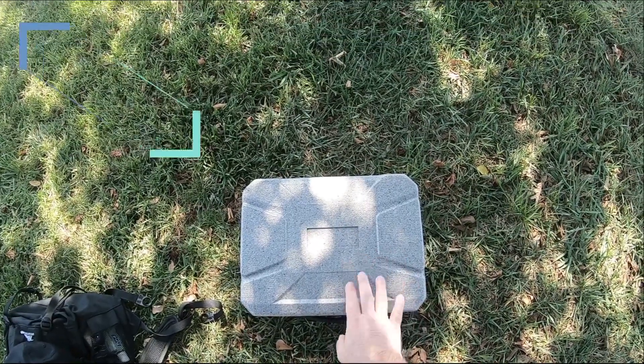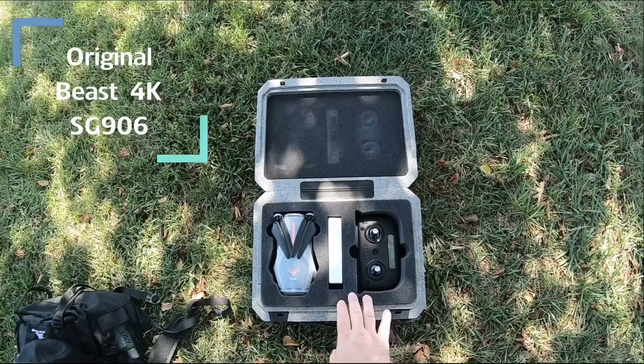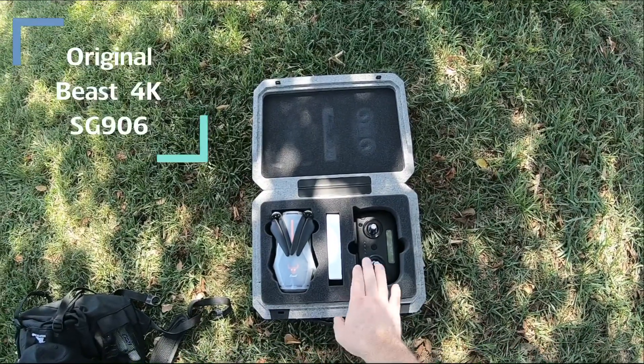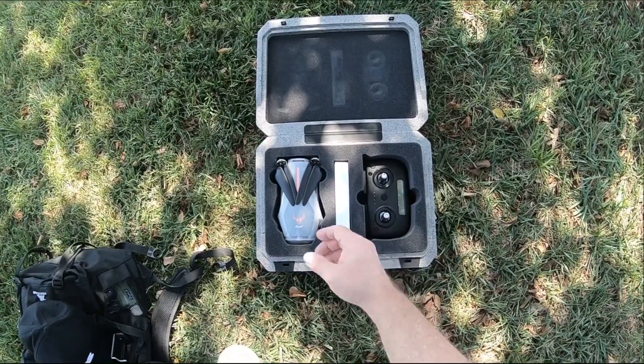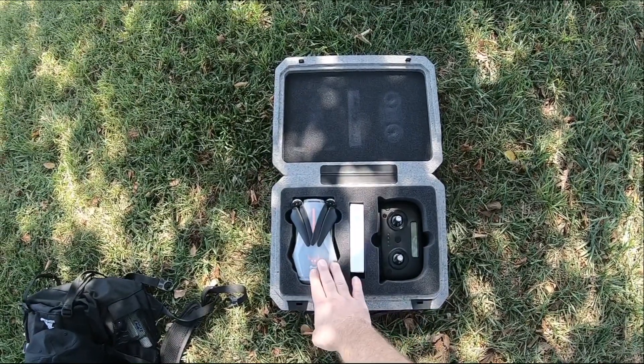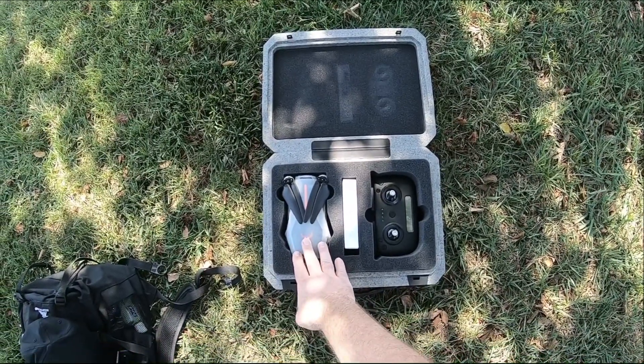Hey guys, I'm in with the original Beast drone. I haven't got to review this yet. This was sent back a little while back. I do have the Beast Pro 2 — you guys seen that video, I'll leave a link up on that. But I always wanted to see what the Beast drone one did. It doesn't have a memory card slot, so it'll be recording to my device.